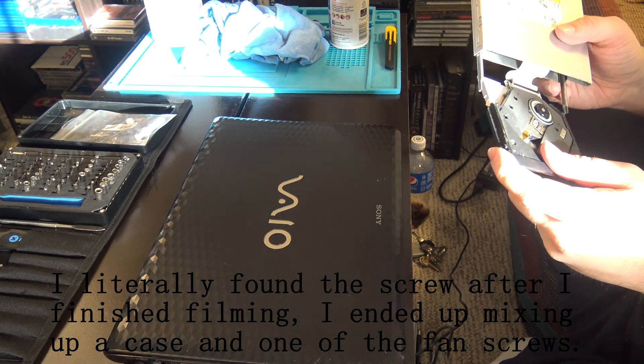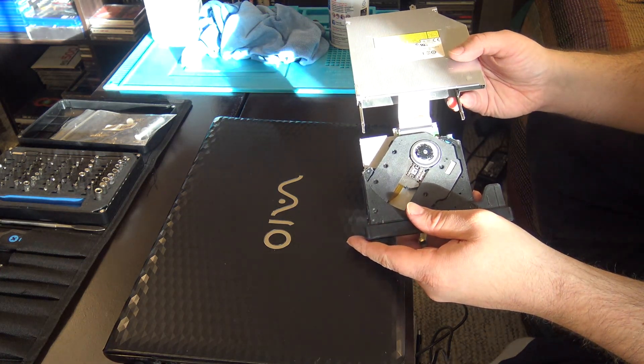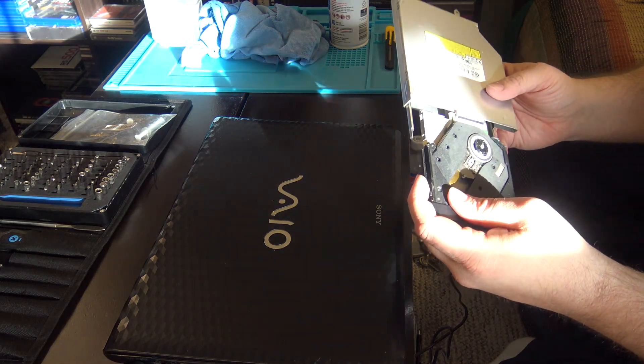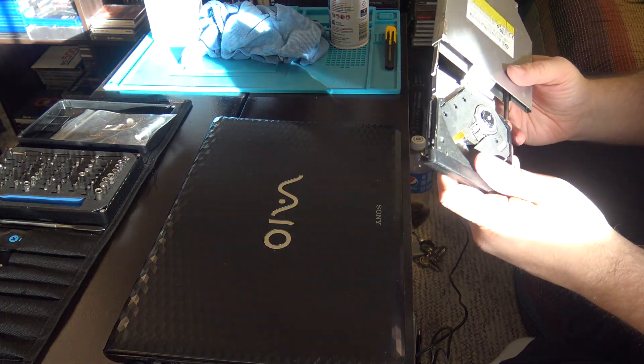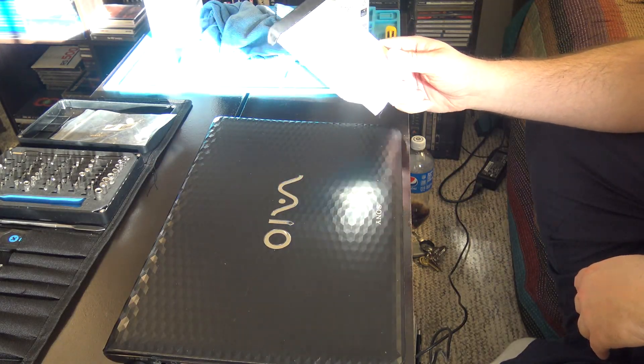I also see why the optical drive's not staying in place — someone who had it before me ripped off the plastic ends that hold the drive in place. I can only assume that they had a disc stuck in there and didn't know that you could eject it through the button or through Windows. So I don't think I'll be able to fix that part, but I'll slide it back in place once I find that screw.